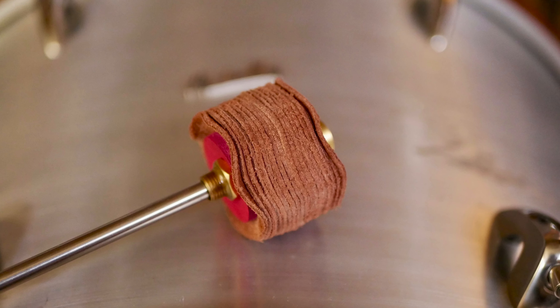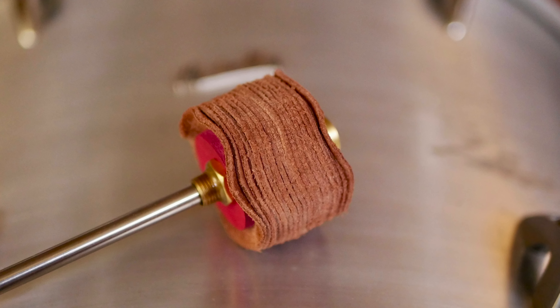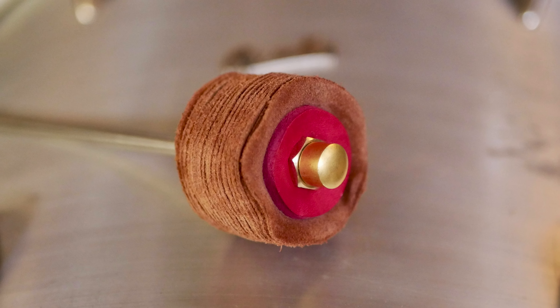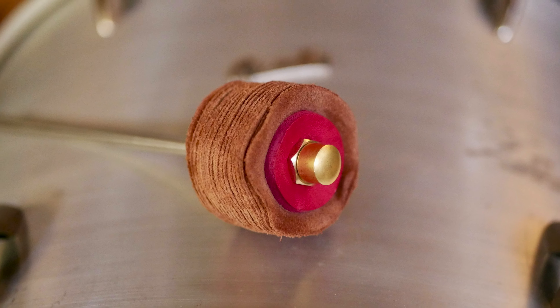And last but not least we have the Suede, constructed of 18 layers of suede leather. This model is meant to sound softer than leather or plastic beaters, but with a good punch and a lot of low end.